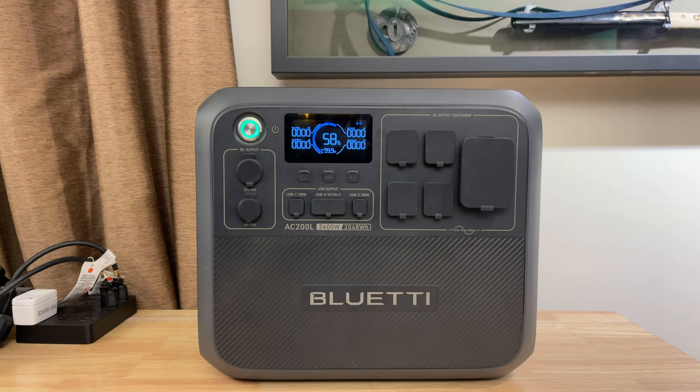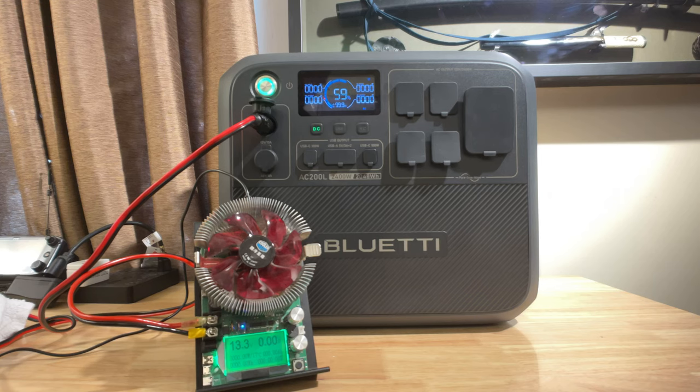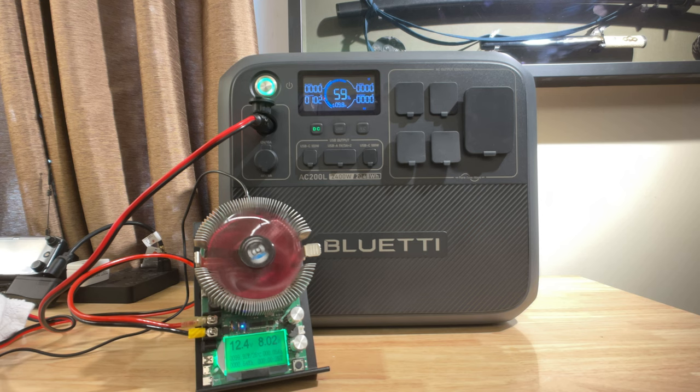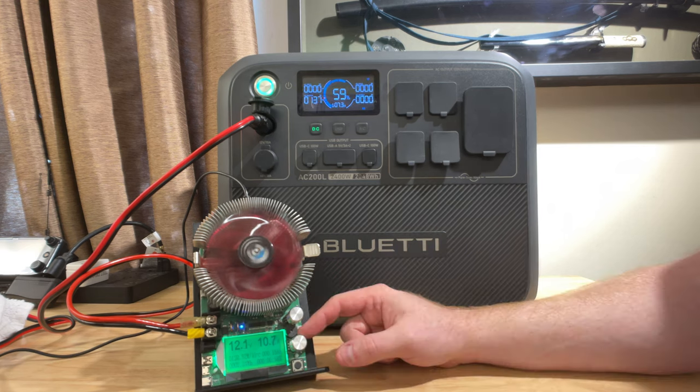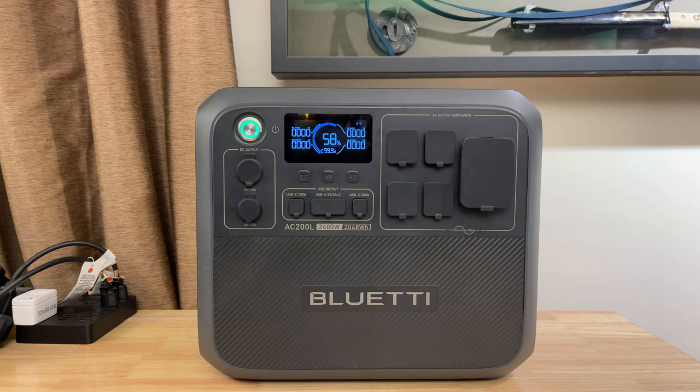DC output port testing. First off, we have the 12V 10A cigarette lighter port jack. That gives us 13.3V when we're not pulling any power from it. When we up the power to 8A, we get 12.4V. When we start pulling 10A, we get 12.2V — a little bit low there, but still within specs. And we can get all the way up to 10.9A before it cuts off. That's actually very good because certain devices like diesel heaters actually overdraw the cigarette lighter outlet for a short period of time as they start up, so this port will handle that overdraw just fine.